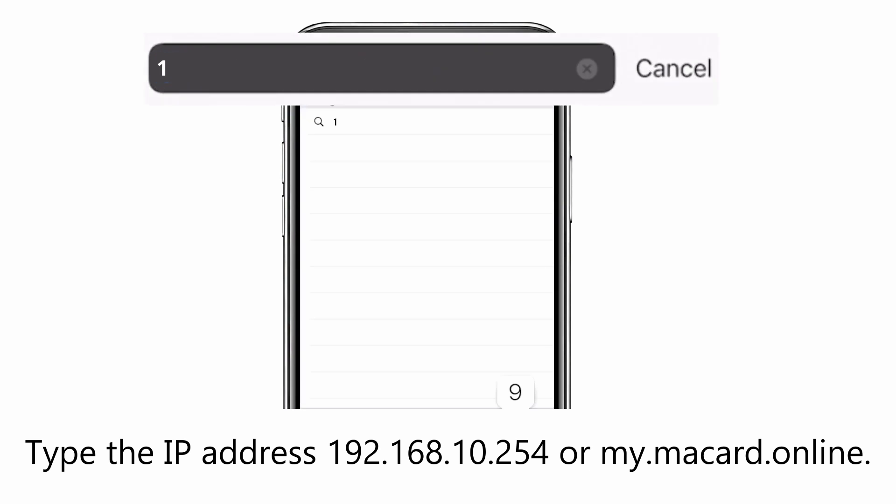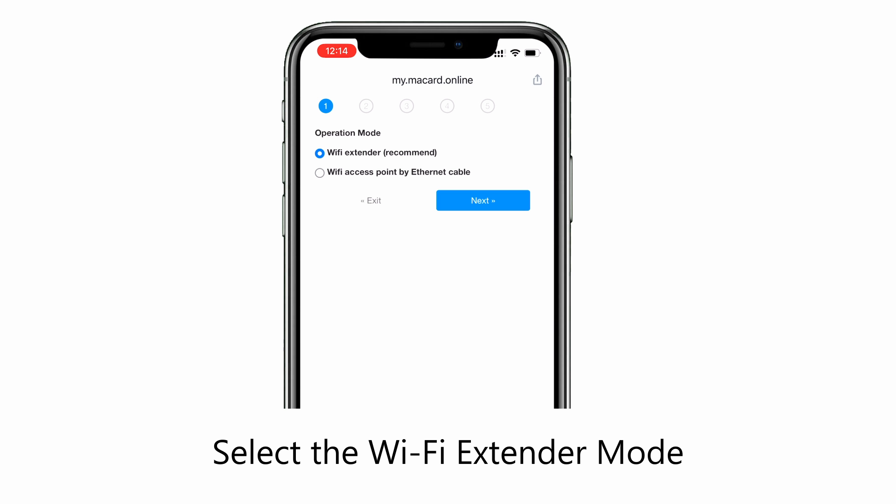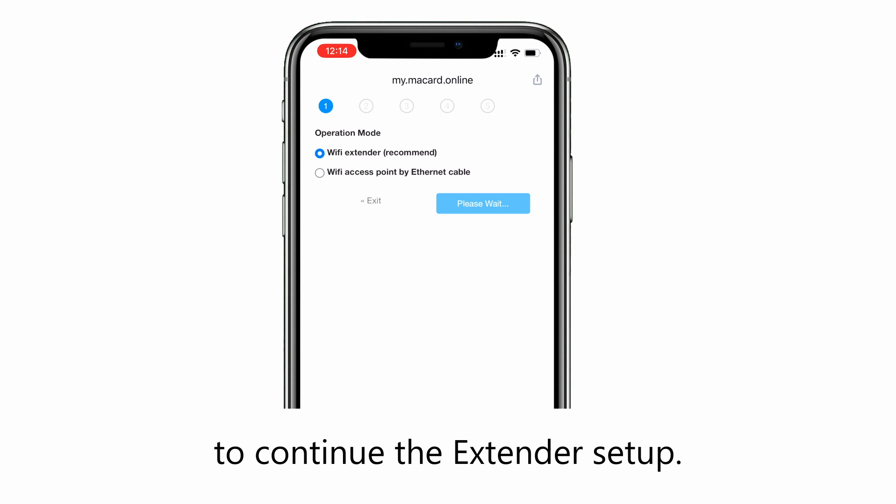Enter the IP address 192.168.10.254 in the address bar, or scan the QR code using your phone's camera or scanning app. Select the Wi-Fi extender mode to continue the extender setup.